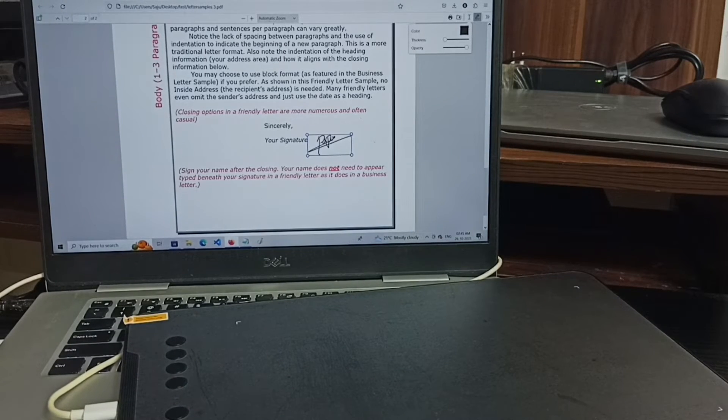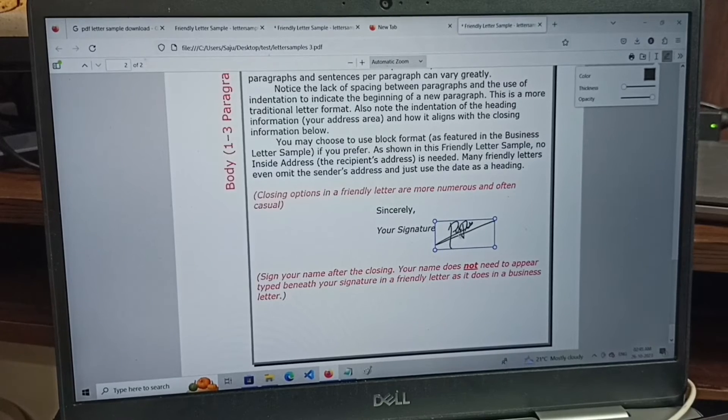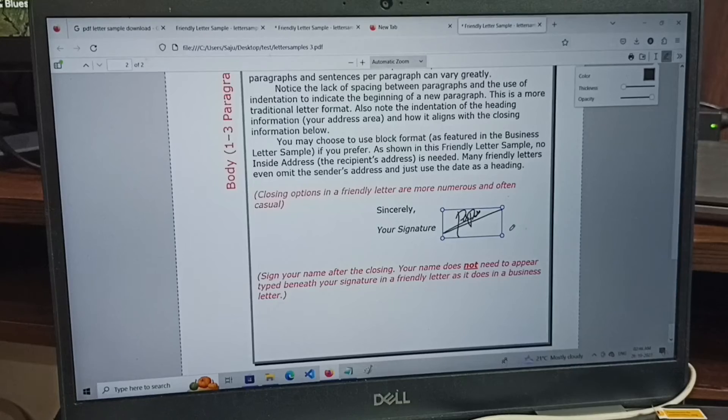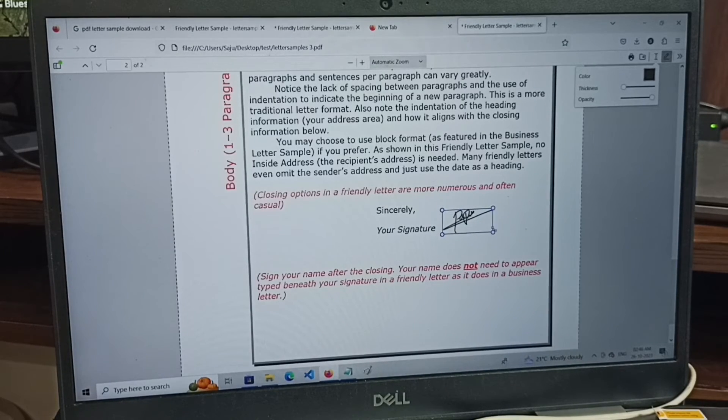Please check it. After that we can save it. We can also move the signature — we can adjust the size if you want.